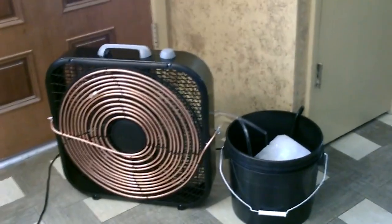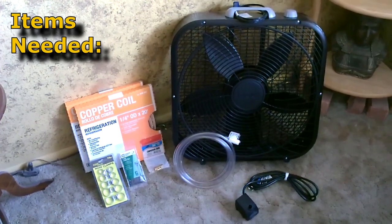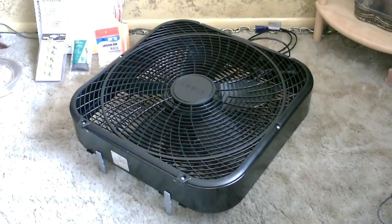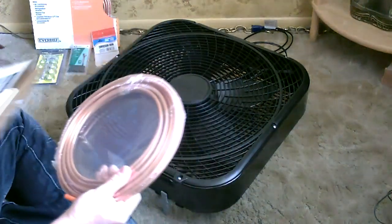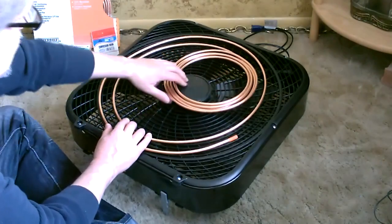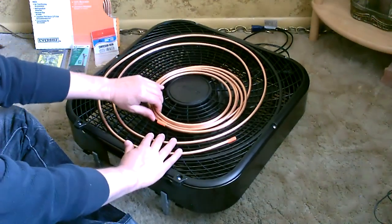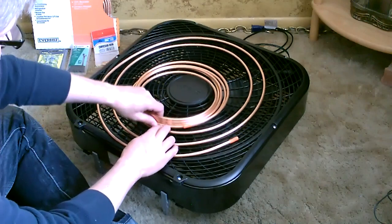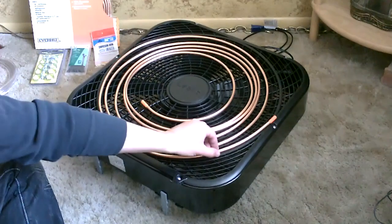Super easy to build — I'll show you how to do it. Start by laying the fan out. You can see how easy this is: just slowly open up the coil and it naturally spirals outward. Now I'm going to start zip-tying this down.